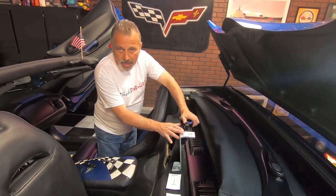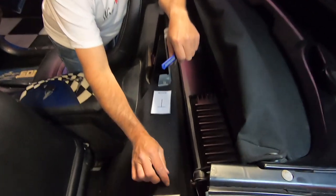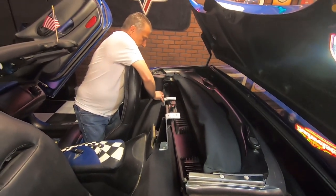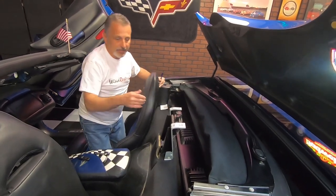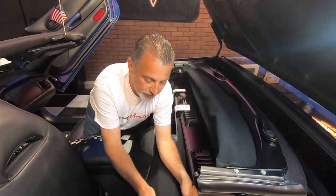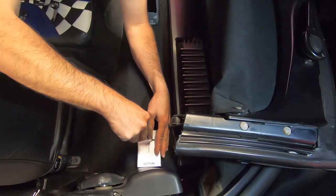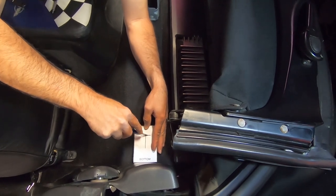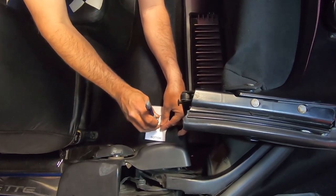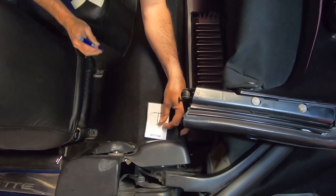Now that we've got the waterfall out of the way, we're going to put the templates we cut out of our instruction sheet right up against the base of the car on each side of this hump. The word 'bottom' on the template is actually going to be up against the plastic of the car. We'll make sure it's right up at the top, then take our razor knife and cut the carpet so the bracket can feed through. Once you've got that cut, you can pull the carpet back to open it up to the metal underneath, and you'll do that on both sides.